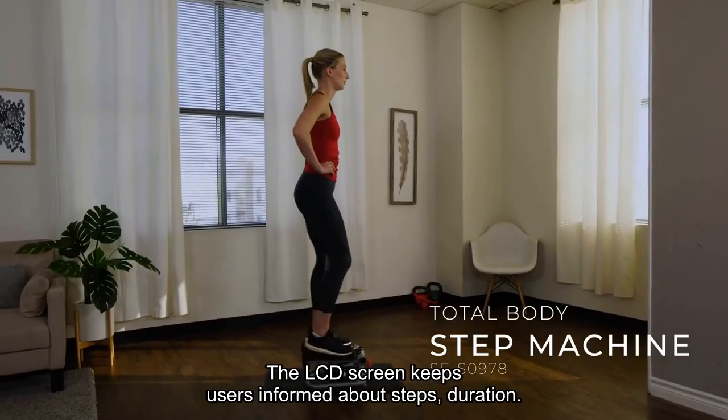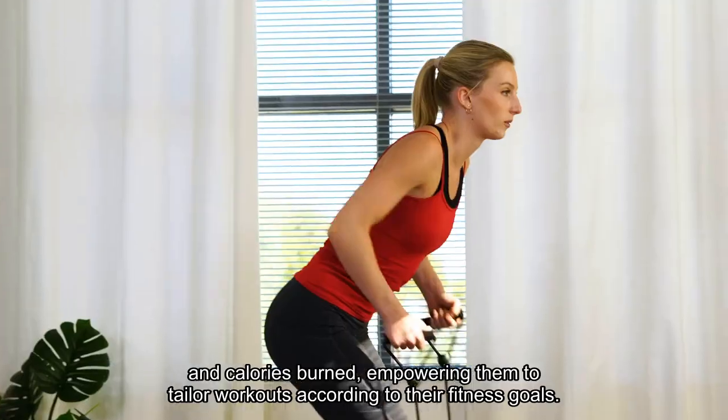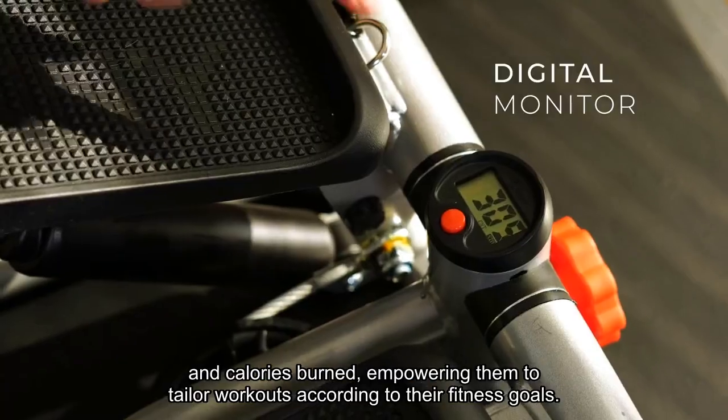The LCD screen keeps users informed about steps, duration, and calories burned, empowering them to tailor workouts according to their fitness goals.